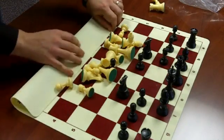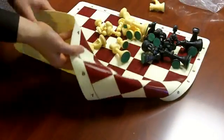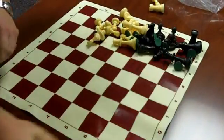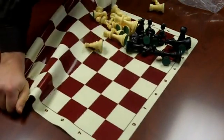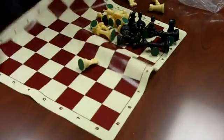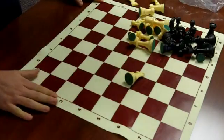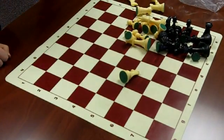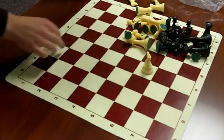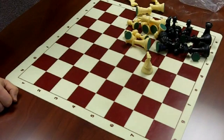1.1 millimeters thick. Let's see how durable this is. If you hadn't just seen me do that, you wouldn't know this board was a little bit skewed. But I'm impressed checking this out for the first time. I think the ink is going to be a lot sharper on those dark squares — won't be any blotches, that's what I've been told. So I like this board. It's a good board.